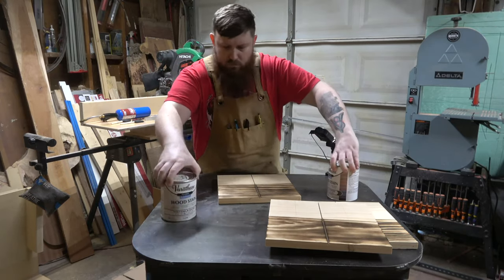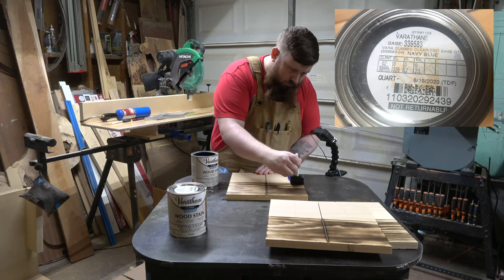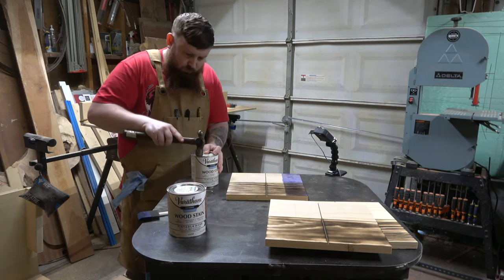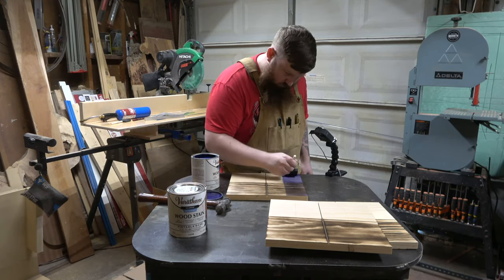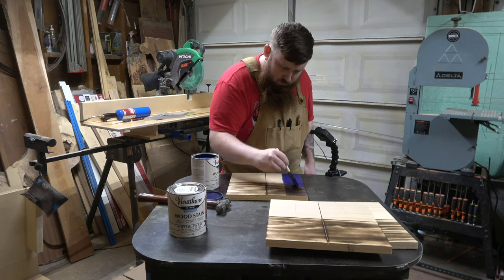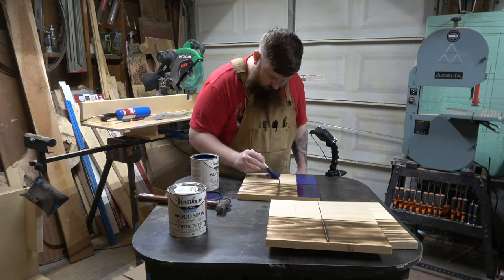We're going to start out with the Varathane — I'll put all the part numbers up in the top corner as we go. I noticed right away that something didn't seem right and it didn't seem properly mixed, so I went ahead and shook this up really well and it really made a big difference. This stuff applies pretty nice; it's really thin.